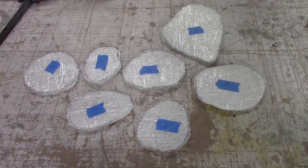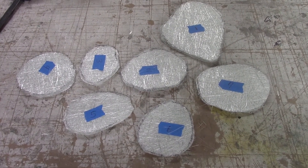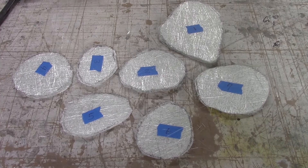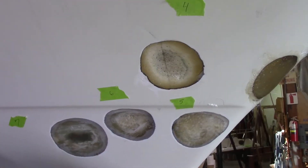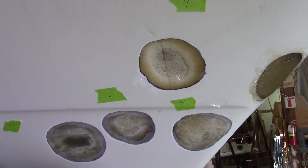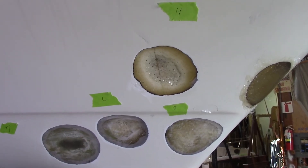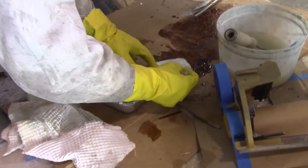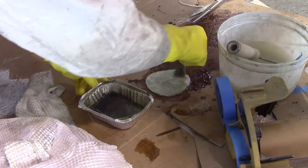We cut fiberglass to match the shape of the damaged areas — two pieces of mat and two biaxel. We'll see if that's enough thickness, so we're starting to fill this area with fiberglass. He's wetting out the glass first with the resin mixture.